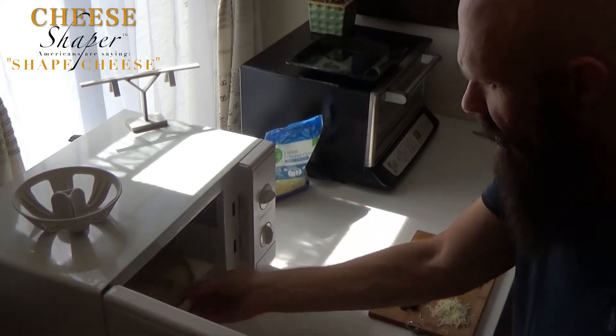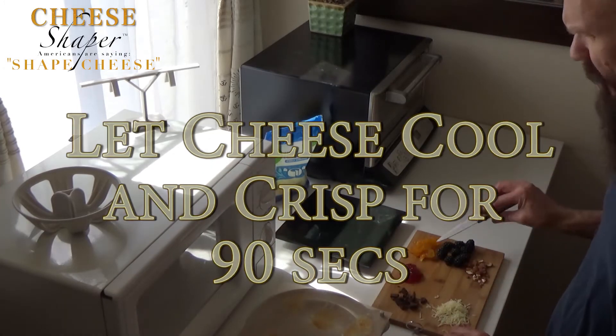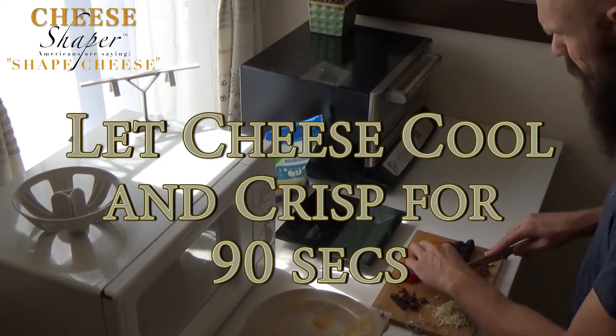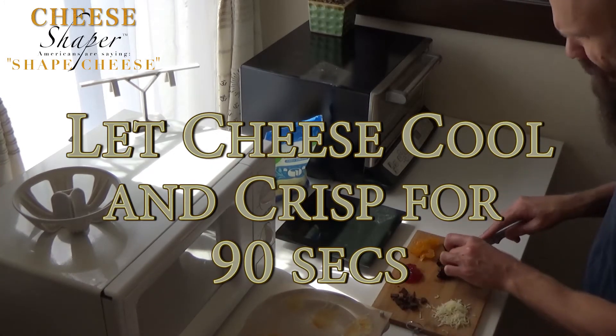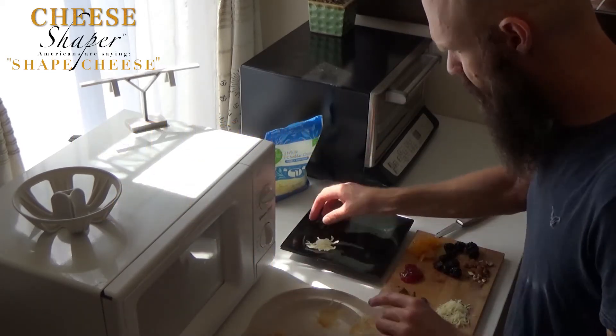Just like that, they're done. Oh wow, that smells so good. Peel them off — look how easy they come off.